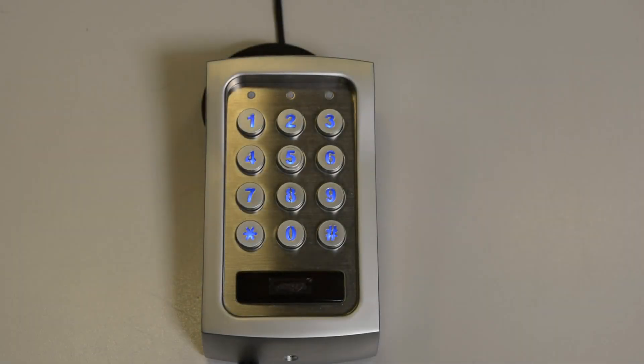When powering up the unit for the first time, either wait 60 seconds or press 1 2 hash to stop the keypad from beeping.